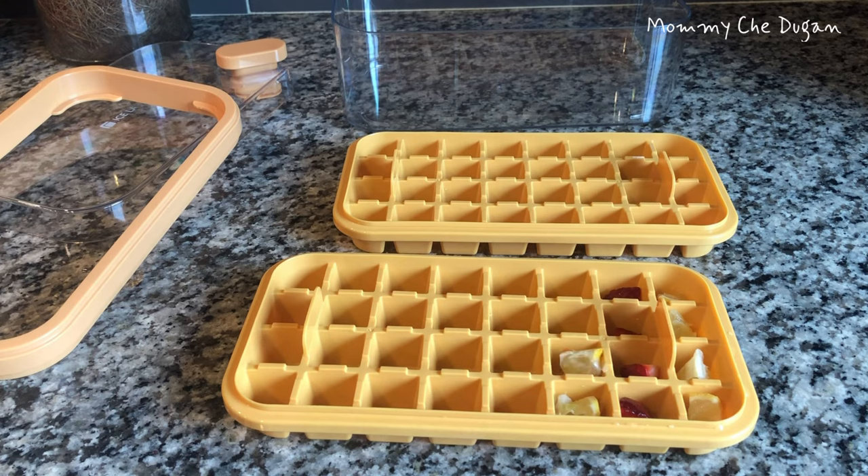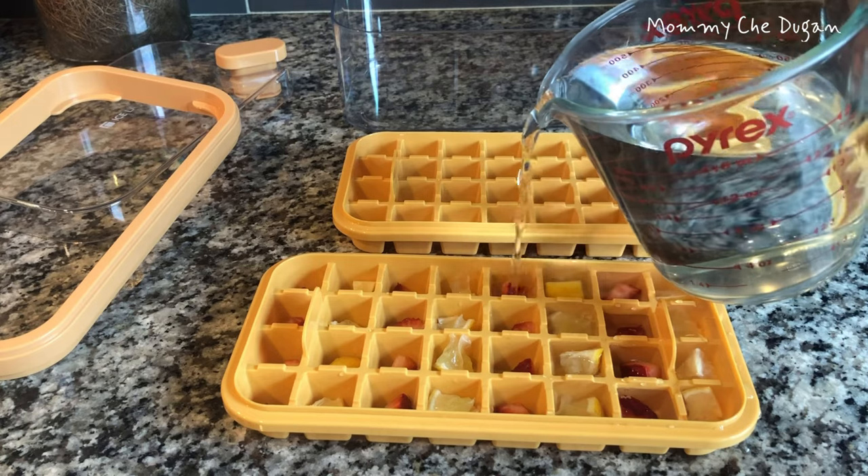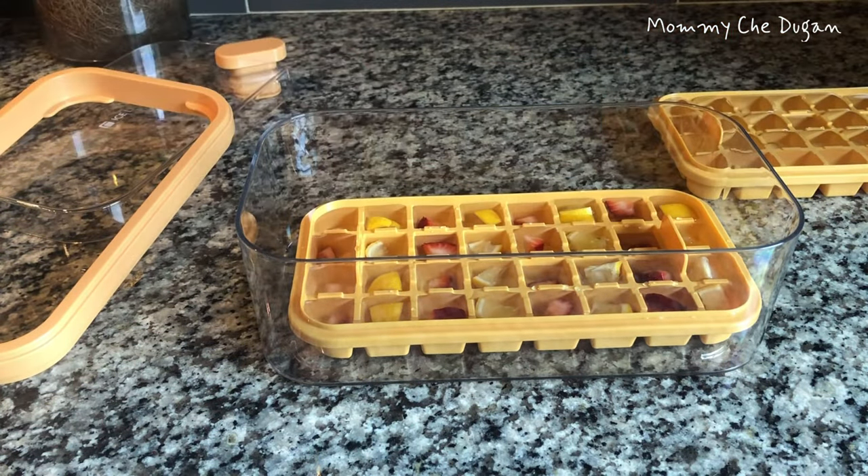This ice cube tray with lid is made of durable food-grade silicone and high-quality PP material to ensure it is BPA free. This ice cube tray with lid features an airtight lid design, and the lid is perfectly sealed to prevent overflow and prevent ice cubes from sticking.